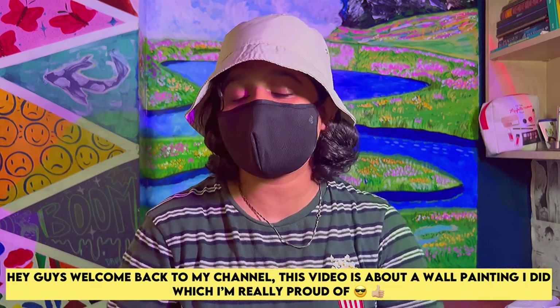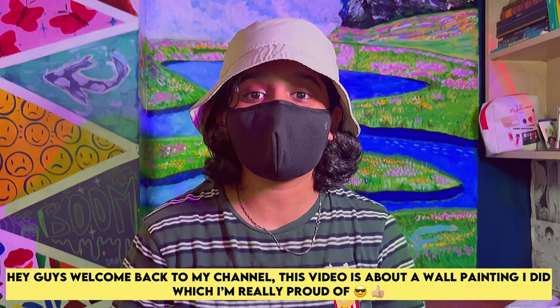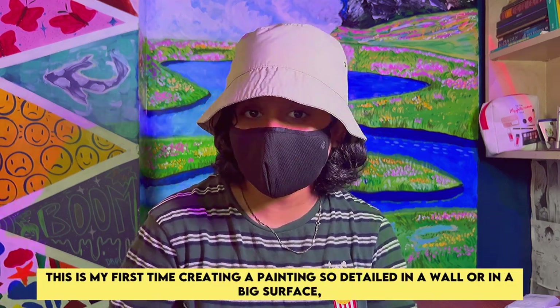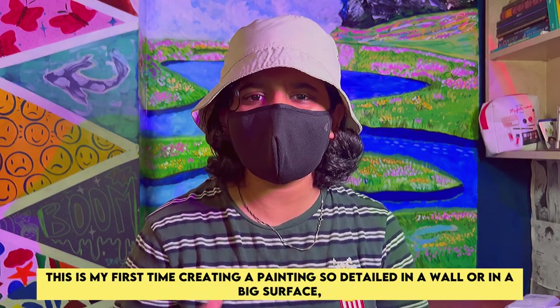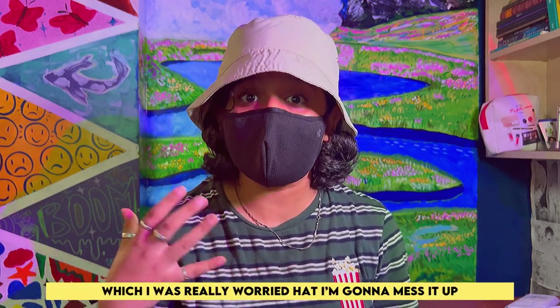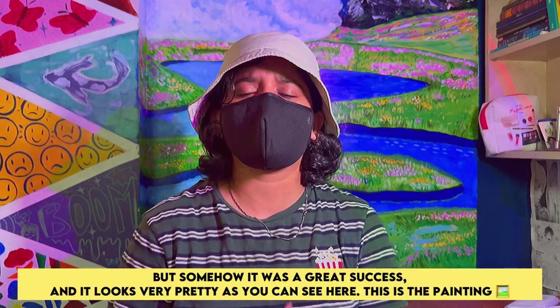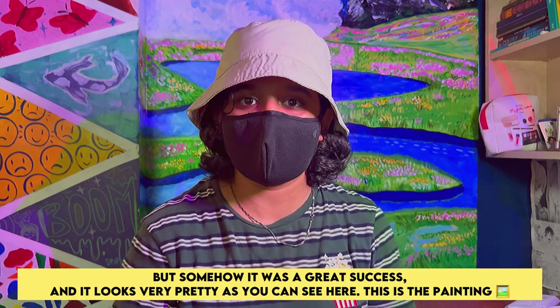Hi guys, welcome back to my channel. This video is about a wall painting I did, which I'm really proud of. This is my first time creating a painting so detailed on a wall or a big surface, which I was really worried I was going to mess up. But somehow it was a great success and it looks very pretty now, as you can see here.